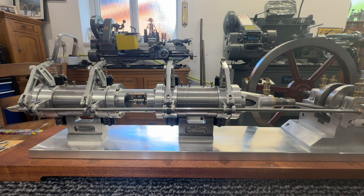Welcome back. Today's video is not going to have any machine running in it, but I thought you might just like to see the progress on the machine.